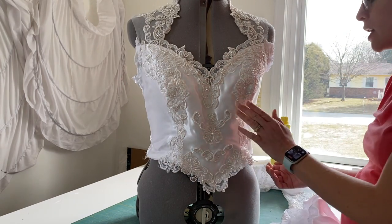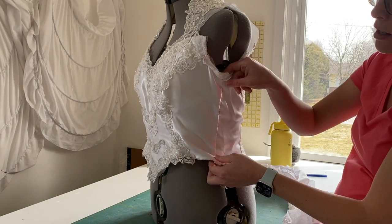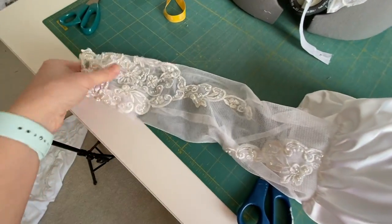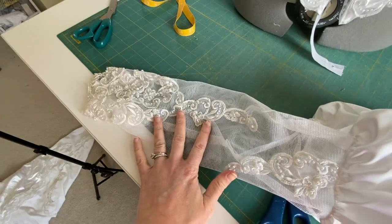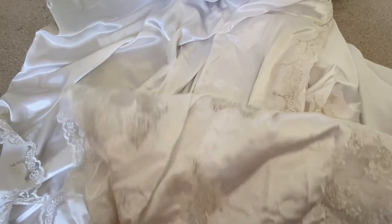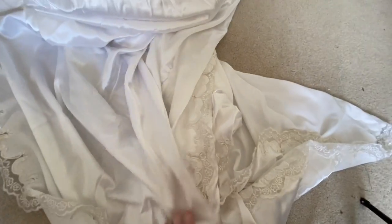I'm going to add boning to this dress because it's a little bit unstable. These sleeves have lots of lace on them — I want to save that lace, and there's a lot on the skirt here as well. So I'm going to take all of this off so that I can work with it on the actual dress.